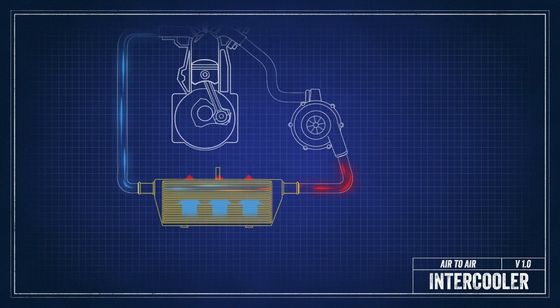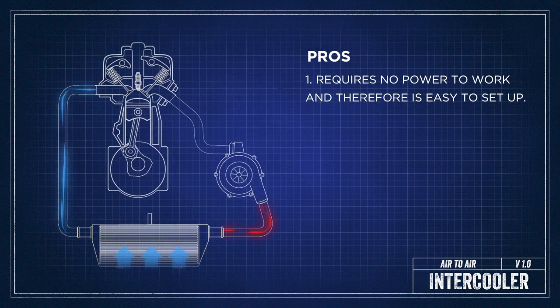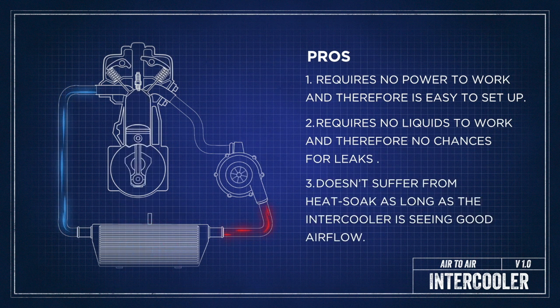There are some pros and cons to running an air-to-air system. The pros are it doesn't take any power to run it, there's no water involved so there's no chance of leaks, and as long as there's good clean airflow to the intercooler core there will be no heat soak — which is when an intercooler loses its ability to cool and temperatures continue to climb.